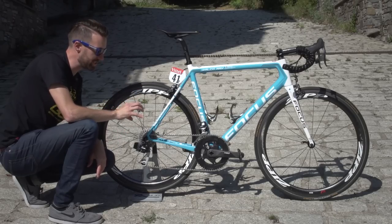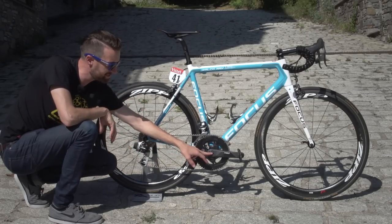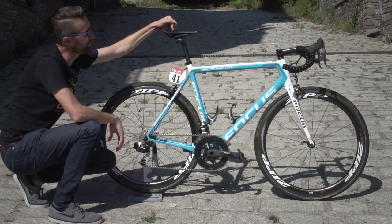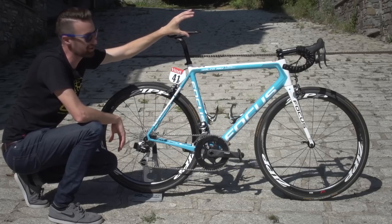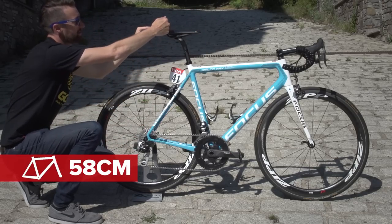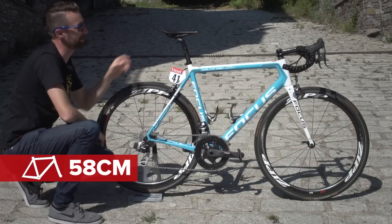In terms of his measurements, he's running around 77 centimetres from the centre of the cranks to roughly where he sits on the saddle. The reach from the tip of the saddle to the centre of the bars is 58 centimetres — although it's 78 centimetres to roughly where he sits, because this is a particularly long saddle.